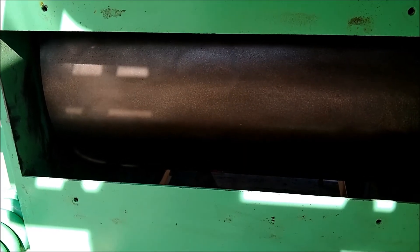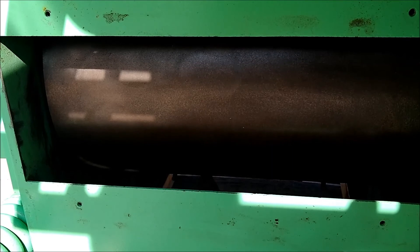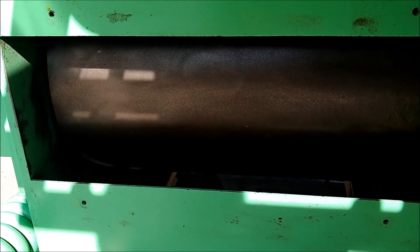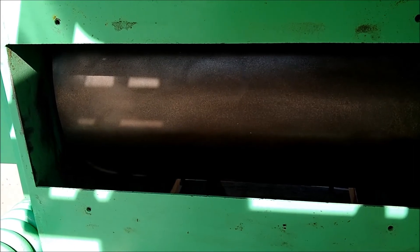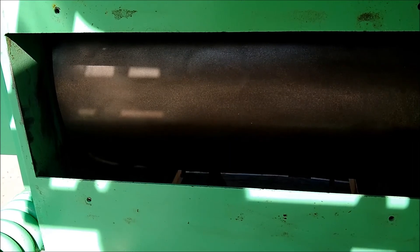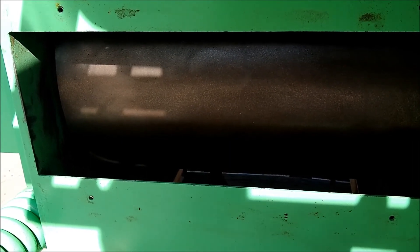This is looking at the back idler roll. You can see that it is smooth all the way around. The unit was last used to flake oats, but with this roll corrugation setup it can also be utilized in other applications where a smooth roll configuration is needed.